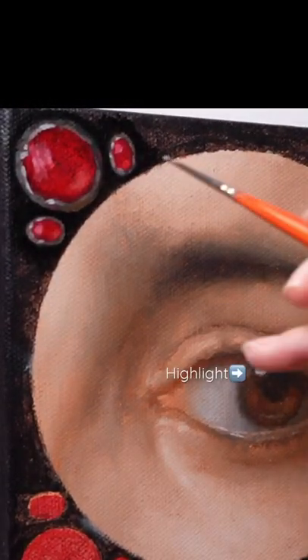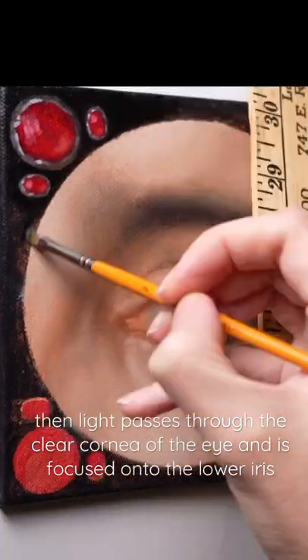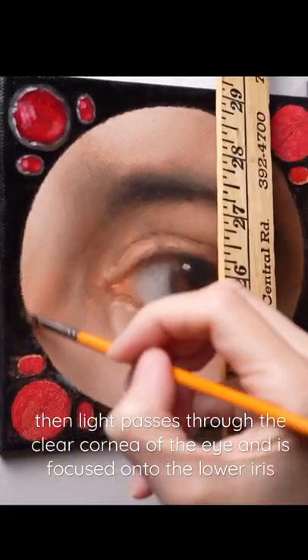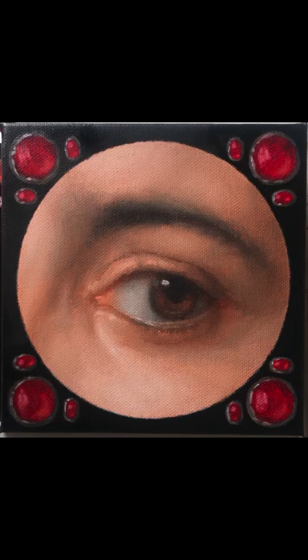It's very similar to the iris where we have a highlight. The light passes through the clear dome of the cornea, bounces onto the iris, and the light concentrates — it's more of a glow. The same thing is happening with the gem.